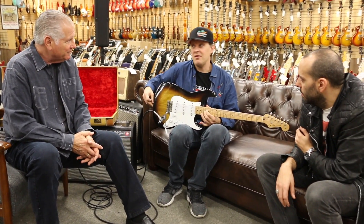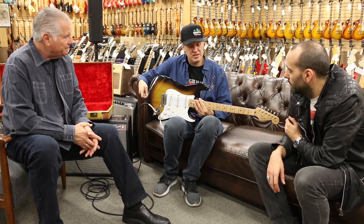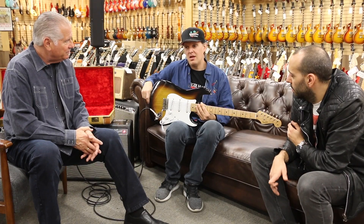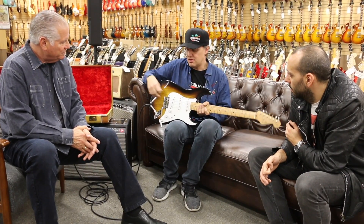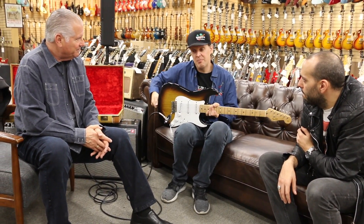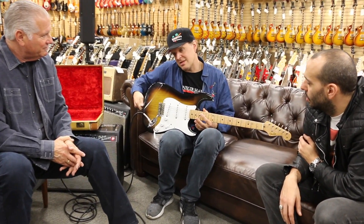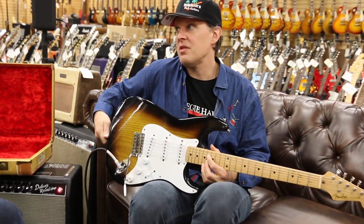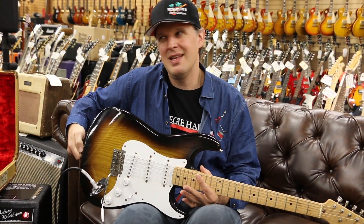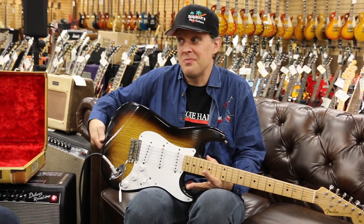You could probably get $7,500 bucks for a pair, maybe more. I recently bought a lap steel in Europe, a '58 Ultratone, and if you look just under the cover there's a white ring — it's the same ring as the front pickup of a Les Paul same year. Those kind of parts: if you have to have them to restore a real guitar, great. If you're going to throw them on a reissue or a conversion, it's a lot of money to spend and they don't really do anything.